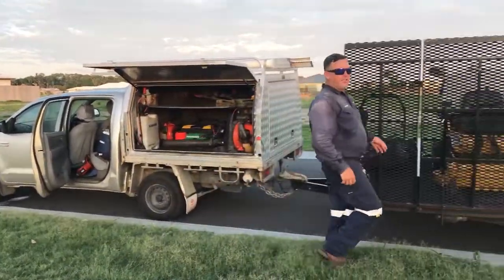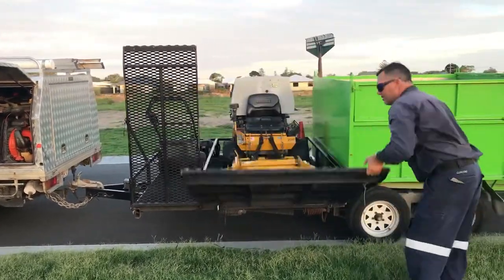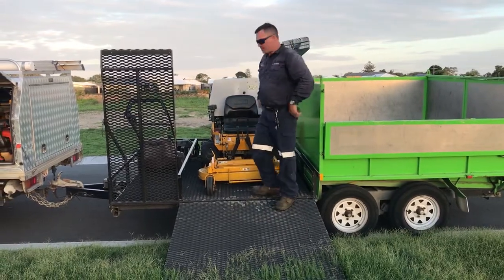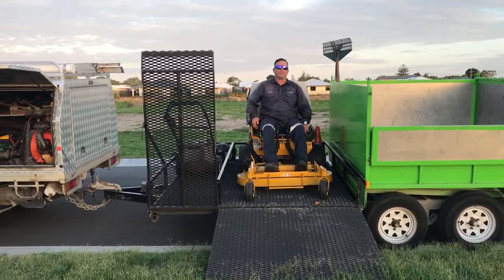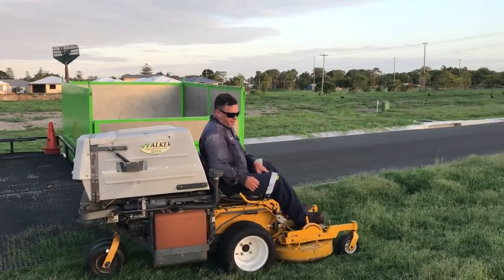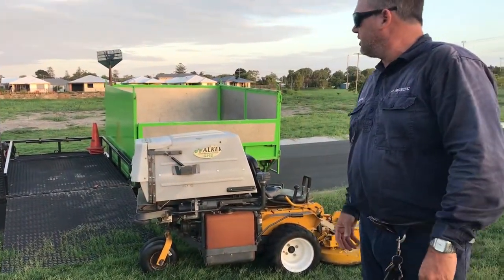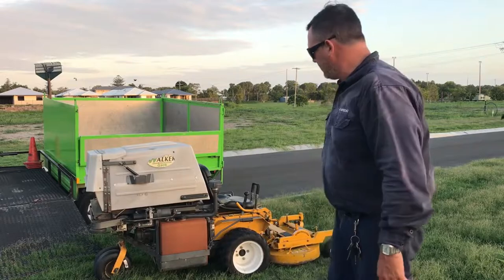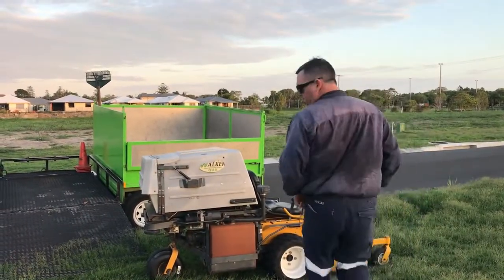Once we start mowing — as soon as the guys out there with the whipper snipper — we pull out the trusty Walker. All I've got to do is two pins to drop the ramp. This is the Walker, the petrol version, the 26 horsepower. This thing has the GHS — the grass handling system. All the grass gets sucked up into the middle here. When I want to dump, all I do is cruise up to my trailer — once this thing is full, cruise up to the trailer, full replay.